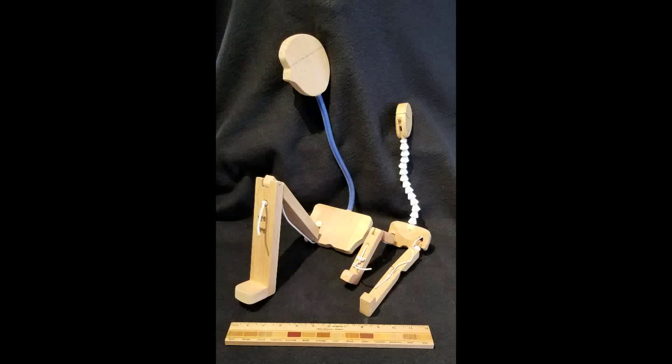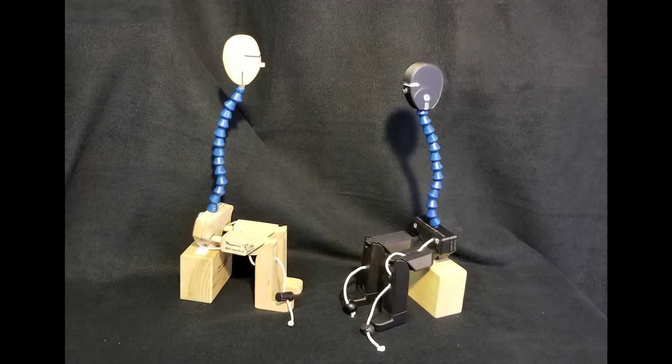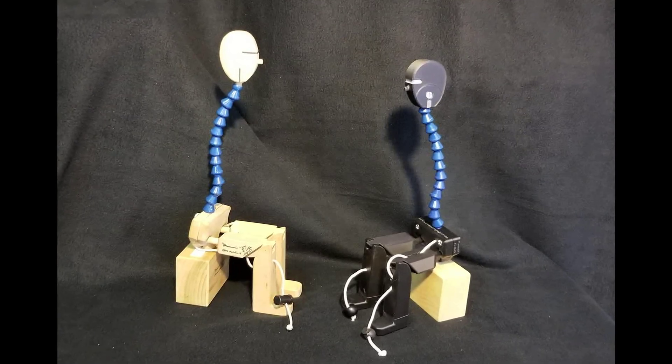Originally a wooden model, I created HAMI to demonstrate one of my favorite sayings: what happens at the lips and the fingertips begins at the hips. The first HAMIs were designed to show the effect of shortened hamstrings on sitting posture. Wooden HAMI demonstrated this well, but there were issues like droopy heads, and it was labor-intensive to make. HAMI has evolved as a 3D printed simplified anatomical model.